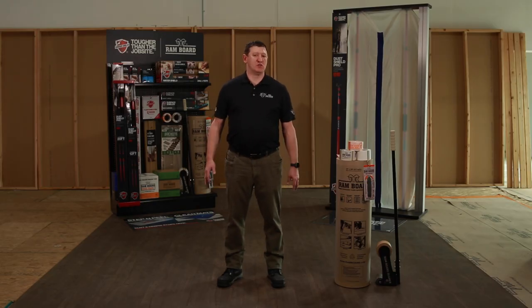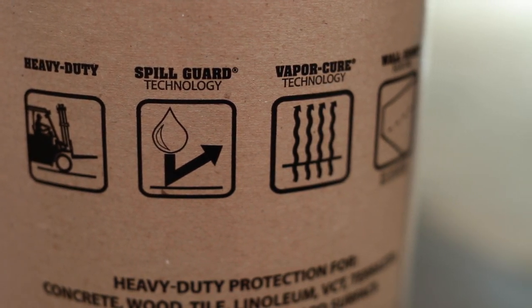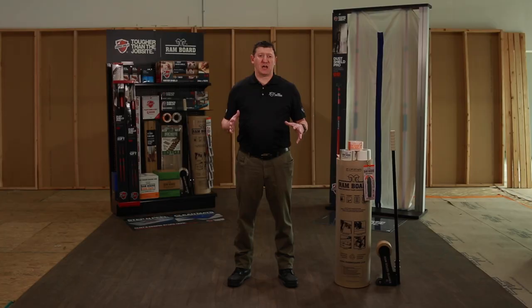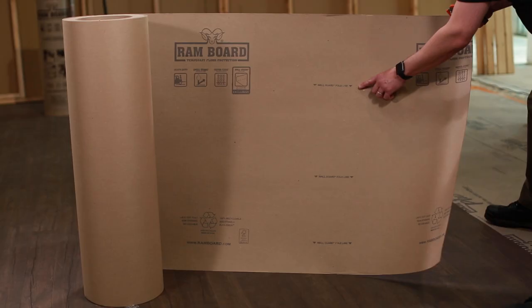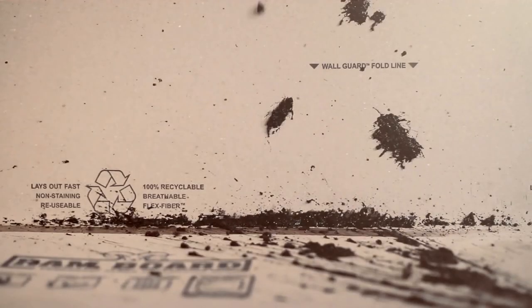The three features I wanted to talk to you about: first is spill guard, which will basically stop water from going through the board like normal cardboard. The second feature is vapor cure, which on a job site with finished concrete is going to allow that surface to cure properly with the board down. And the third feature is wall guard. There are three scored areas at different lengths that allow you to fold the Rambord and run it vertically up a wall for a wall application, countertops, or various other applications.